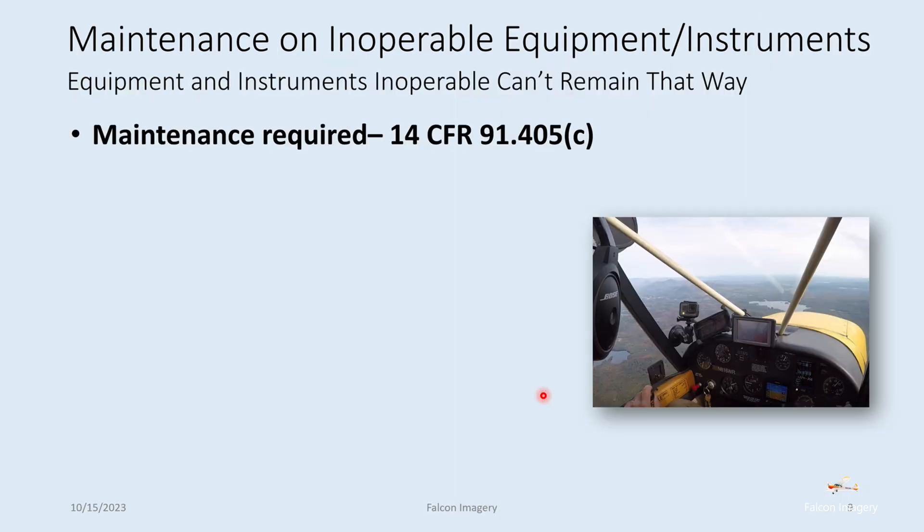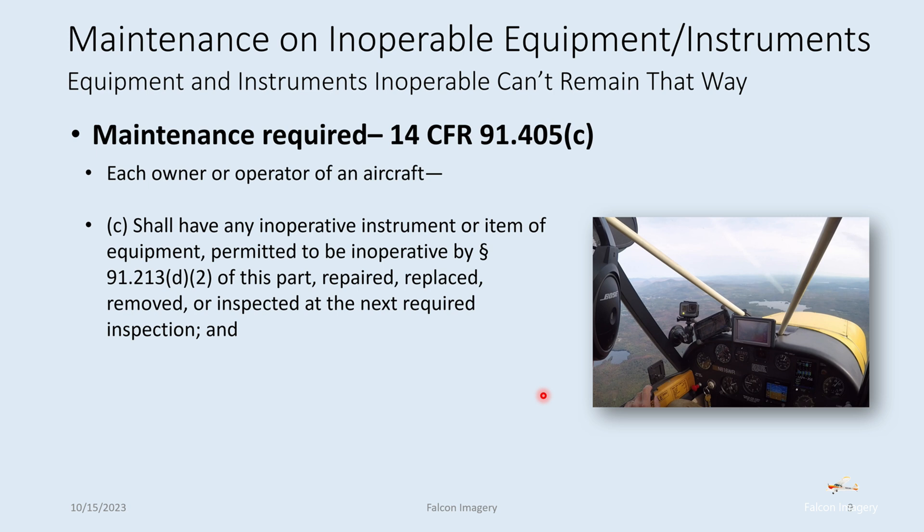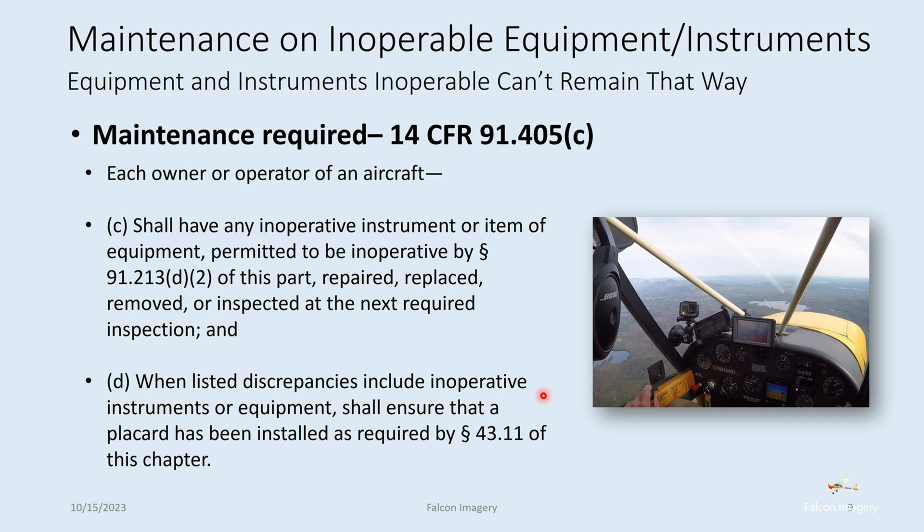The last thing to bring up is maintenance requirement under 91.405(c). Each owner or operator of an aircraft shall have any inoperative instrument or item of equipment permitted to be inoperative by 91.213 repaired, replaced, removed, or placarded, at the next required inspection. The key point is that you can potentially placard something and disable it because it's not required for flight — however, you cannot let it remain non-working in perpetuity. At the next required inspection, you need to have it taken care of.